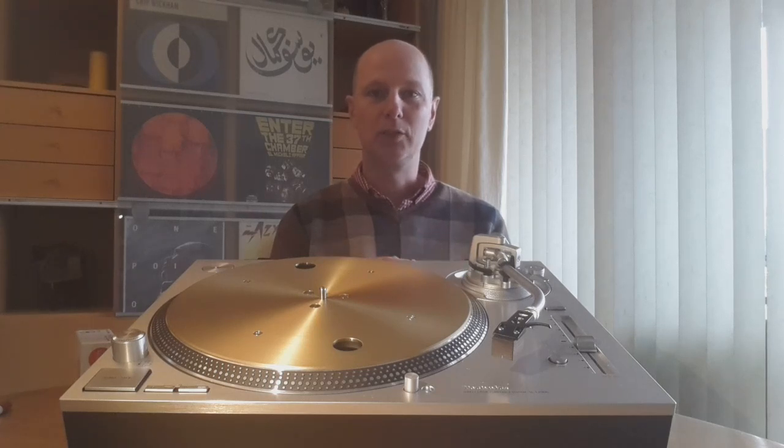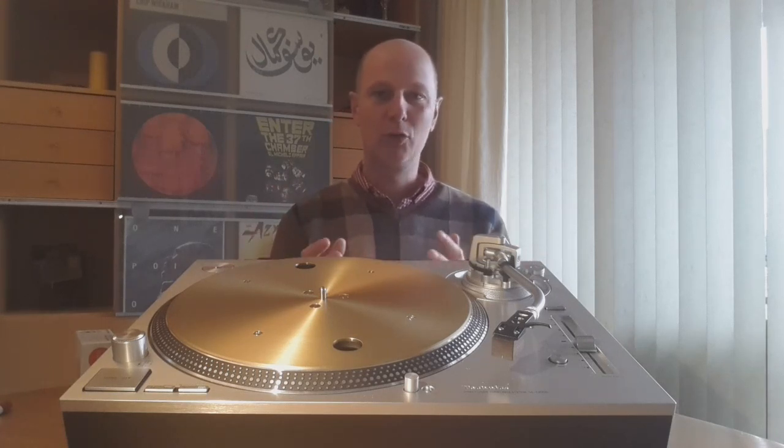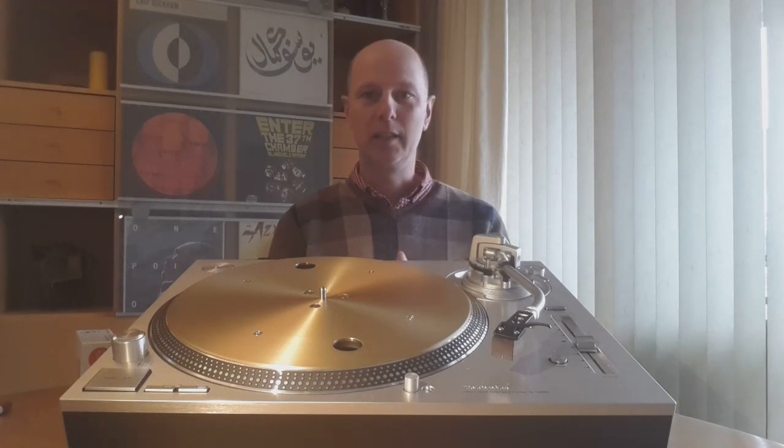Manufacturers of turntables were introducing new models, and last year Technics announced they will reintroduce the SL-1200. The legend is back. I want to review it, go quickly over the new features, and go into more detail about how it sounds, how it feels, and how it looks.